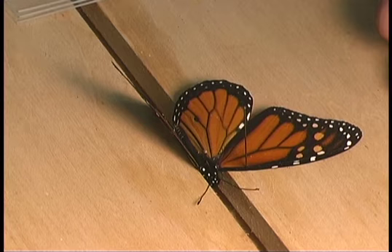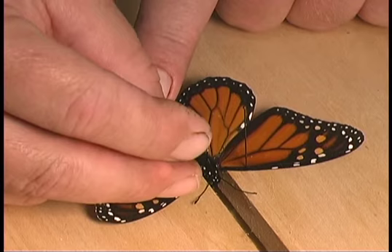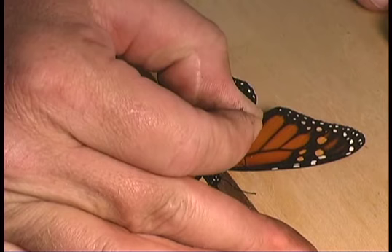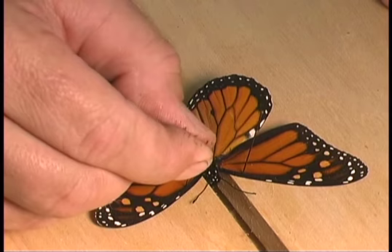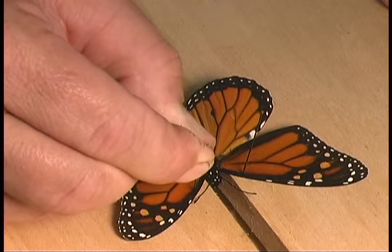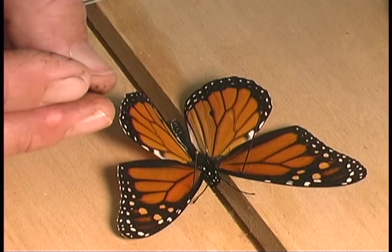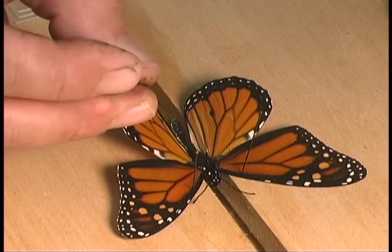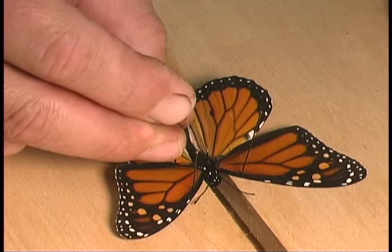Repeat that on the other side, pulling that wing slightly forward as well. Continue to move each side forward a little at a time until the bottom margin of the forewing is perpendicular to the body of the insect — that is the general rule of thumb when mounting Lepidoptera. Then look at the apex of the hind wing near the upper margin where you will also see some veins. Make sure that when you insert the pin to the hind wing it's behind one of those veins, which will keep you from tearing the wing when you pull it forward. Move it only slightly forward.